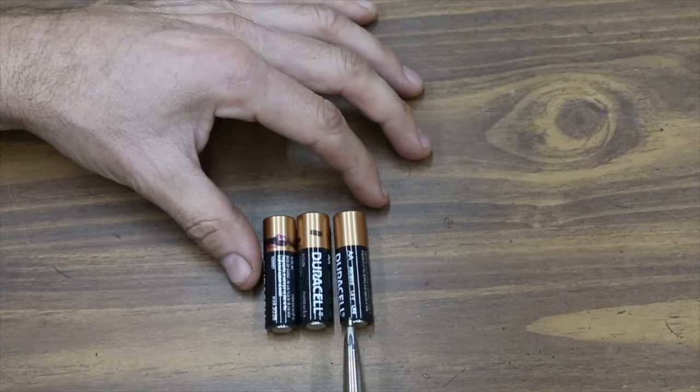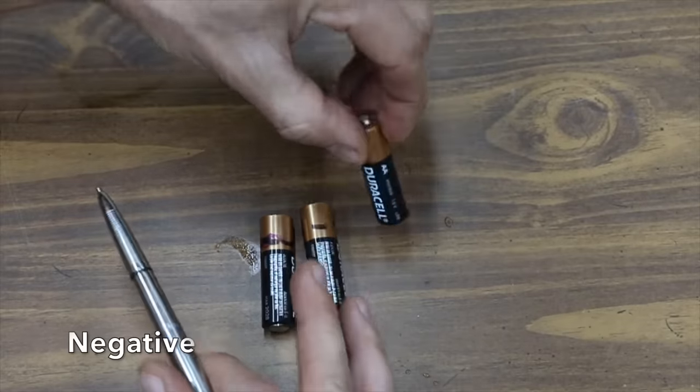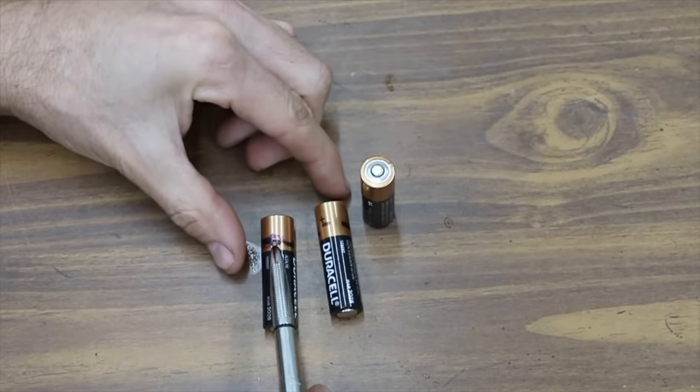Before we actually begin testing batteries, there's a really neat trick I learned about that actually does work — it's the bounce test. The purpose of this test is to determine whether or not a battery is new. It won't tell you if the battery is totally used up, but it'll give you a pretty good idea as to where the battery is regarding its charge. The more it bounces, the less energy it has.